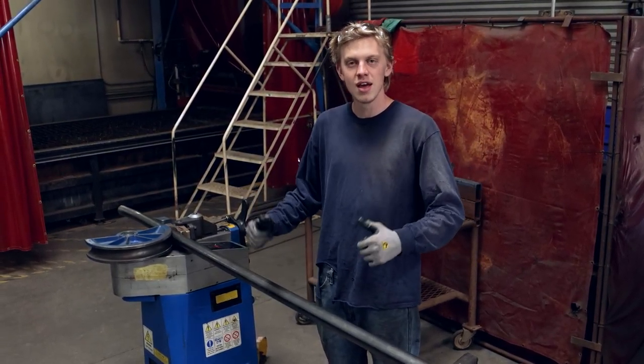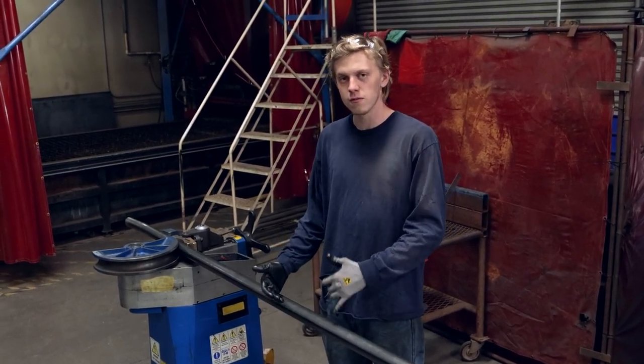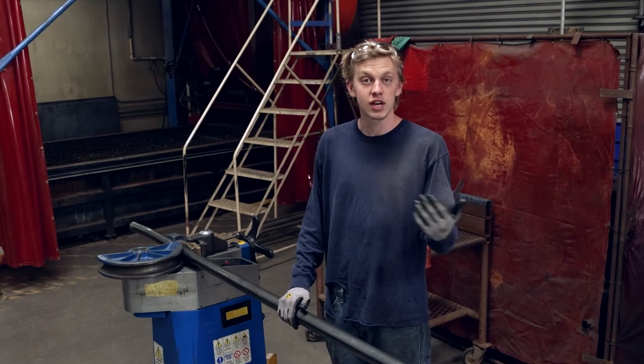I want to make sure it fits great and then go ahead and bend the DOM. Because if I bend the DOM first and something's wrong and I have to recut it, Ryan's not going to be too happy with me. So with that being said, let's go ahead and bend it.